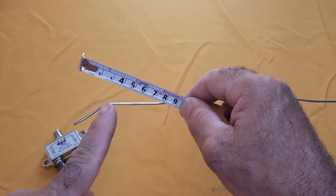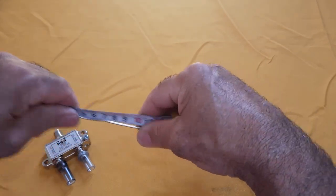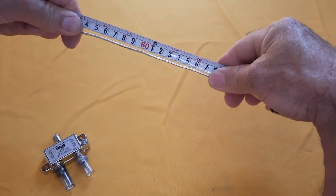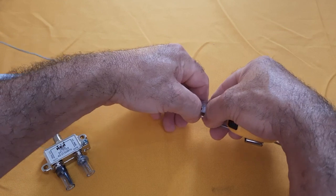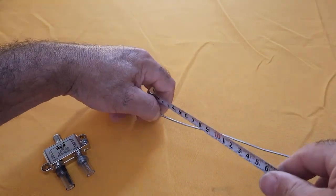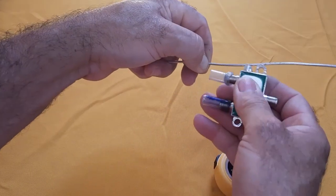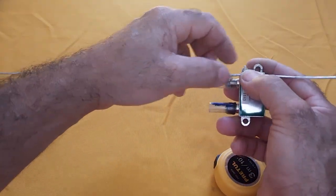It is important to be precise at this stage to guarantee optimal performance. After completing the construction of the circular dipole, we will create two straight sections of 6 cm at each end. This will allow us to easily connect the dipole to other devices or components in our system. It is crucial to maintain focus throughout the process to ensure the accuracy and quality of our circular dipole.